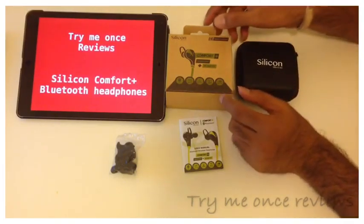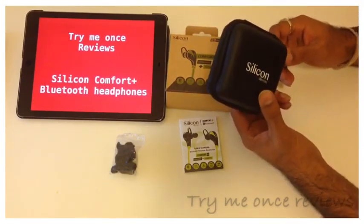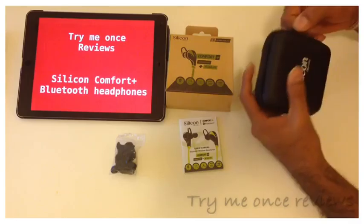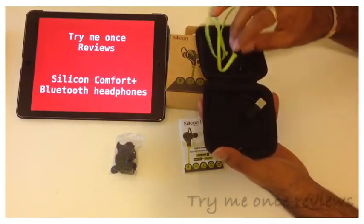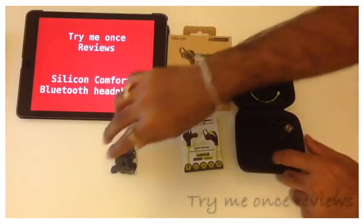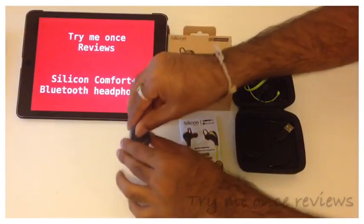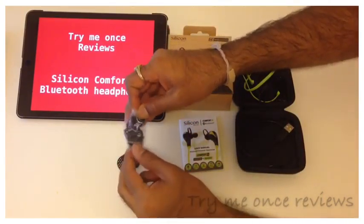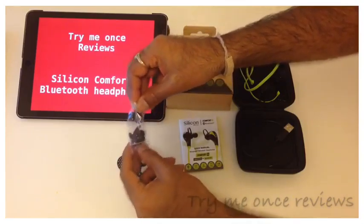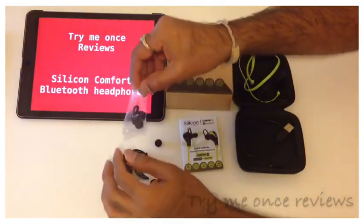When I opened up the package I was pretty surprised with the hardshell case. This is something which you don't see all the time. So you get the hardshell case in which you get the headphones, the charging wire, and various sizes of earbuds and attachments to make sure that your in-ear earphones stay in-ear, to suit everyone — you could see various sizes there.